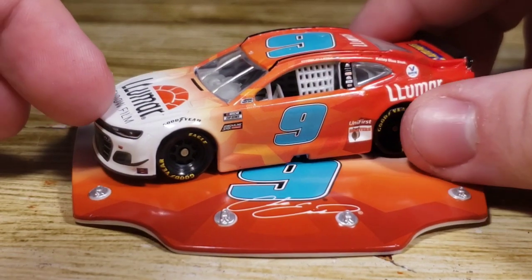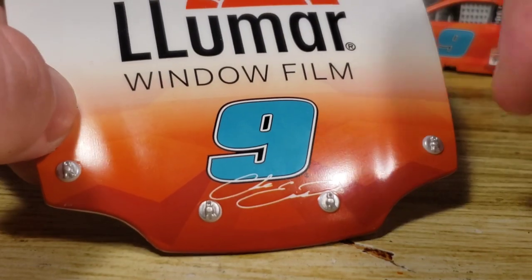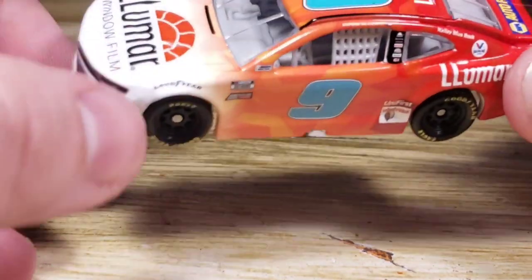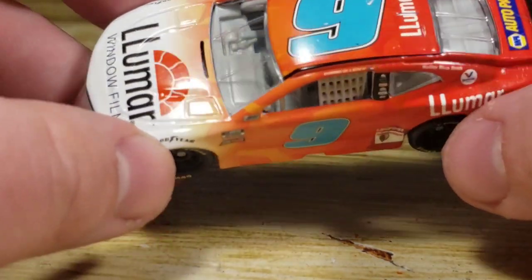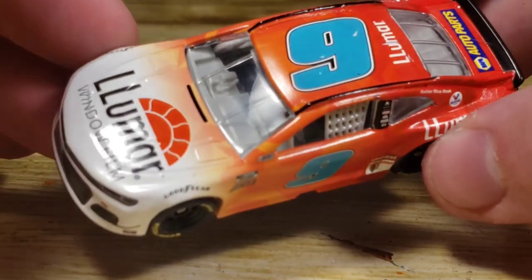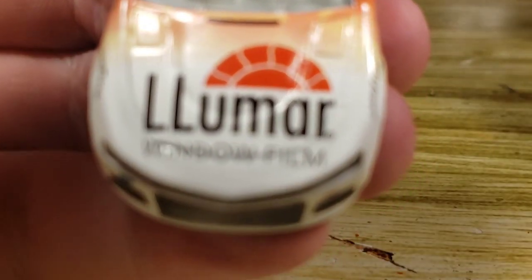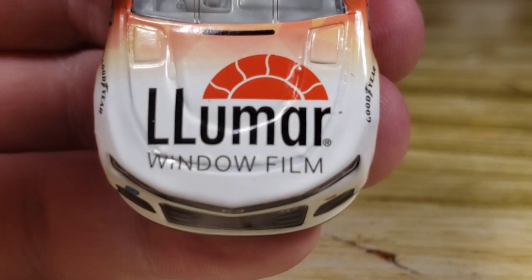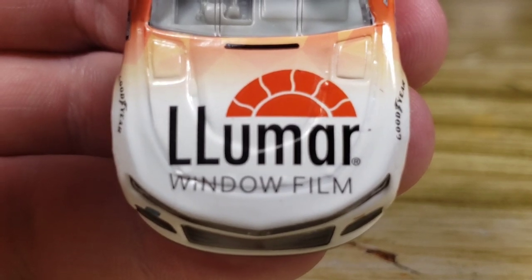Here's the diecast out of the box. We're going to take a look at the little hood. Got Lumar window film, the number nine and Chase Elliott with a weird shape design on the bottom. Nothing on the back other than NASCAR Authentics. I already reviewed this in the Gold Series — it's the rant review, link in the description. I believe the only Wave exclusive is the Brad Kozlowski, so I could be wrong, but pretty sure most of these are released in the Gold Series. All but the Bowman, basically.